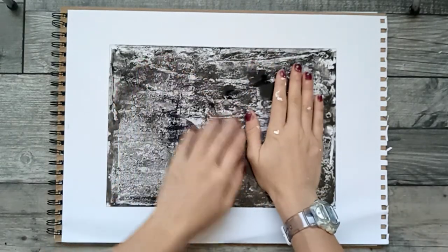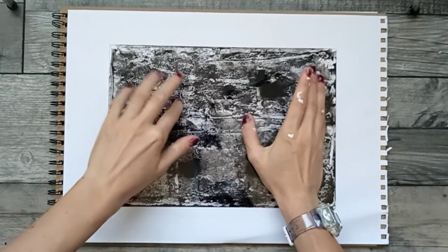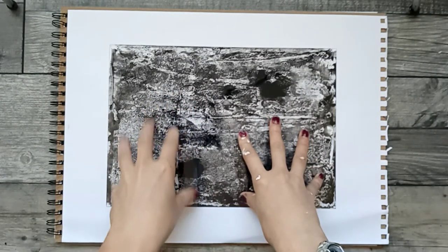This is much more of a mark-making version. I'm hoping I'm going to get a bit more depth to this one compared to the last one.